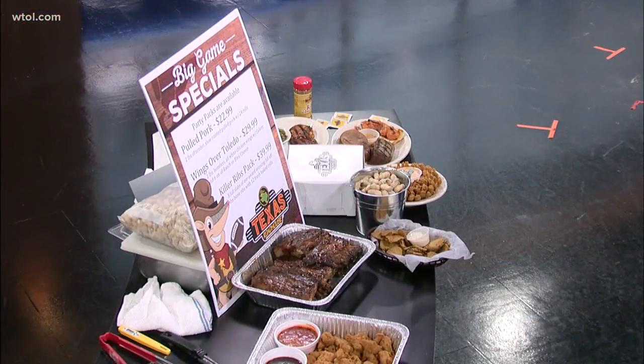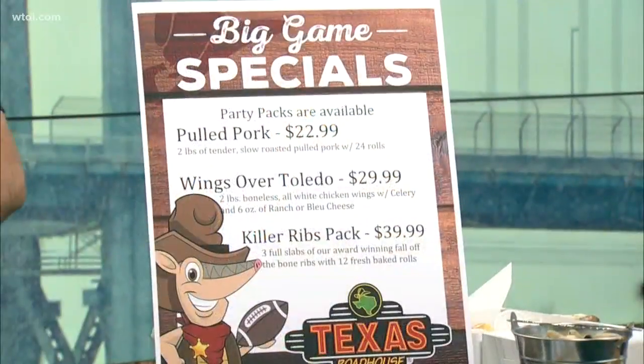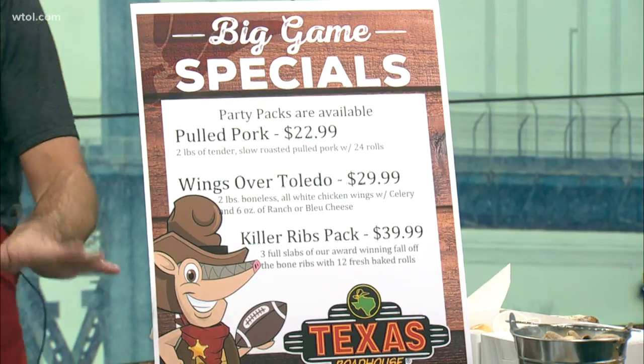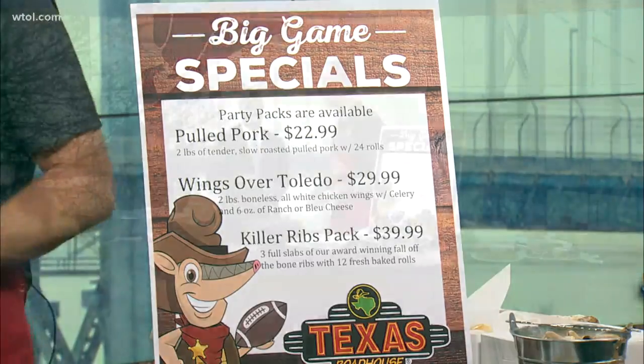That sounds pretty good. You mentioned the ribs — is that a specialty for Texas Roadhouse? It is one of our signature items, one of the reasons people drive to Texas Roadhouse. We are running a Super Bowl party pack with these chicken wings and with the ribs — three full racks of ribs for only $40. And the best part about the ribs and the chicken wings is we do all the work, all the cleanup, all the prep, all the sauce. All you have to do is come pick it up. Sit back and watch the game — leave the cooking to the professionals.